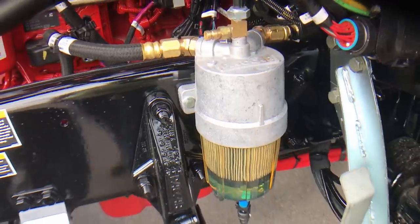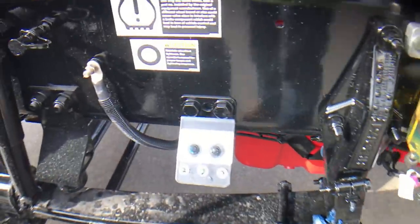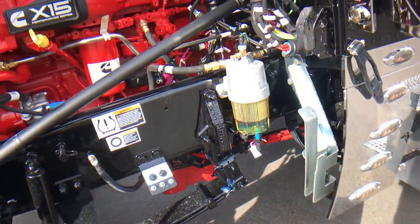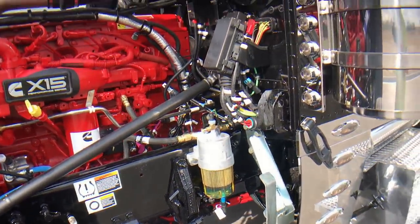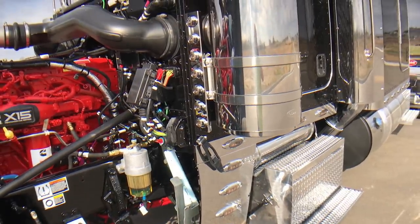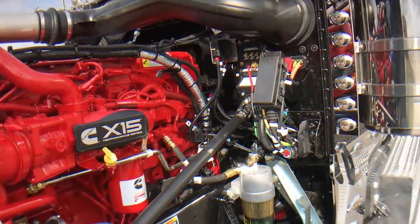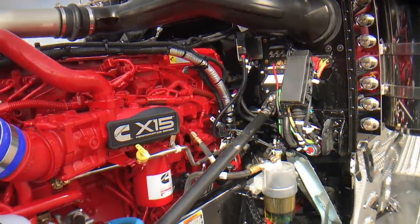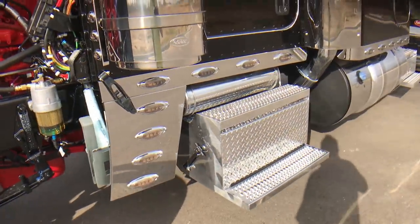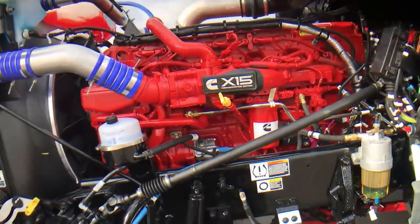Heated fuel filter and water separator. Greasable spring pins. Remote lube. All the fuel lines are arctic wrapped. I always do the extra insulation package in the cabin and sleeper — it's the floors, walls, ceiling, everything. It's a great advantage in the winter to keep heat in, but where it really pays off is in the summer. Once you get the cab cooled down, that insulation helps keep it nice and cool — you're not fighting to stay comfortable.